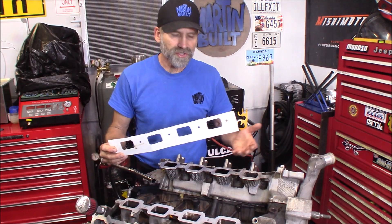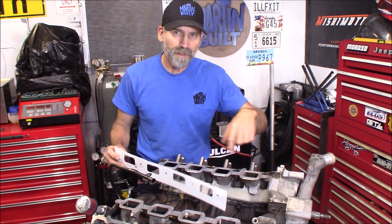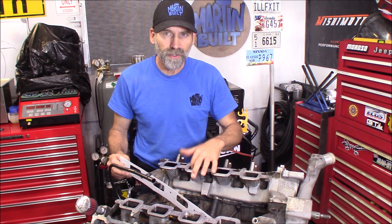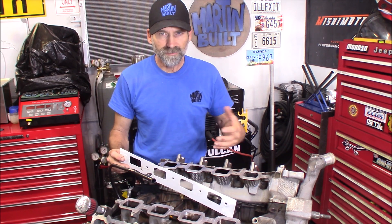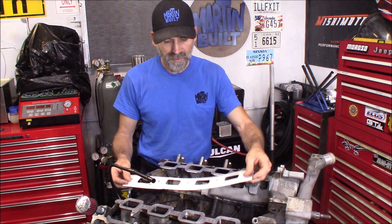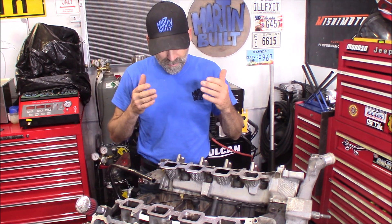So what this has told me is that when I start my porting, not to touch anything right up here at the edge — don't open that up. Do all my work into the runner and into the pockets of these cylinder heads. This simple little method gave me quite a bit of information: I know my intake runners here to the intake manifold line up really well, and not to mess with that.